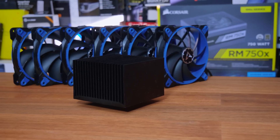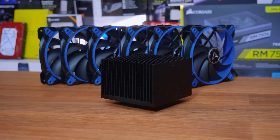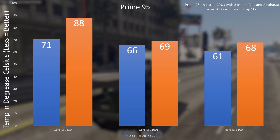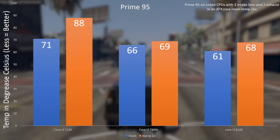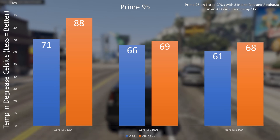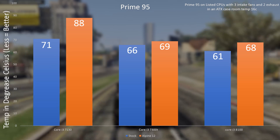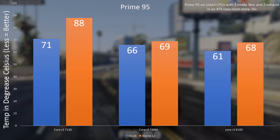For the more scientific test, we ran the Core i3-7300T, and on that CPU we found 66°C on the stock cooler and 69°C on the Alpine cooler — very close. Note that room temperature was 16°C, so in a warmer environment you'll see higher temperatures. Even the standard non-T i3s with 54-watt TDPs were perfectly fine as well.